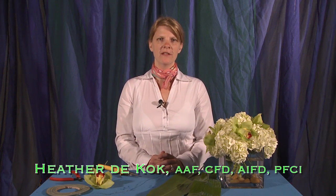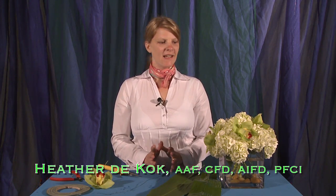Hello, my name is Heather D. Koch from Heather D. Koch Floral Design. And today we're going to talk a little bit about leaf manipulation, something really fun and a little trick that I learned that I've done in a lot of different events.